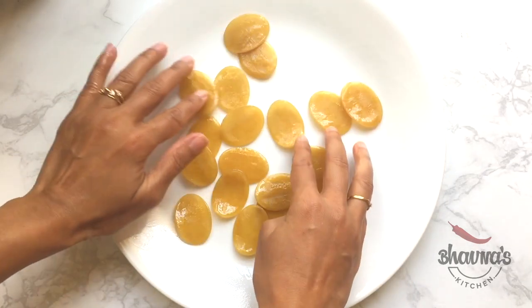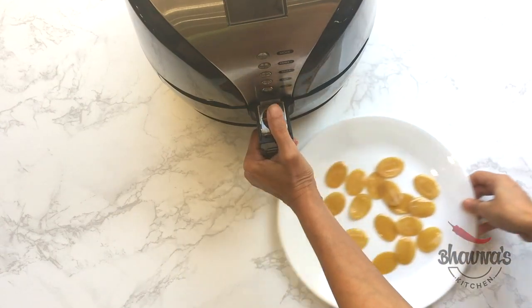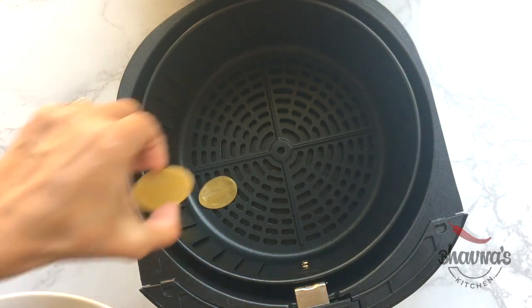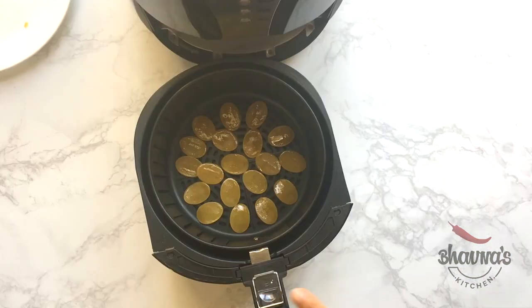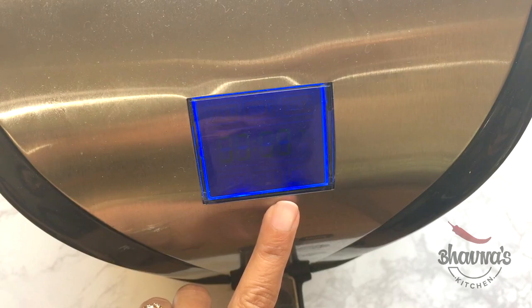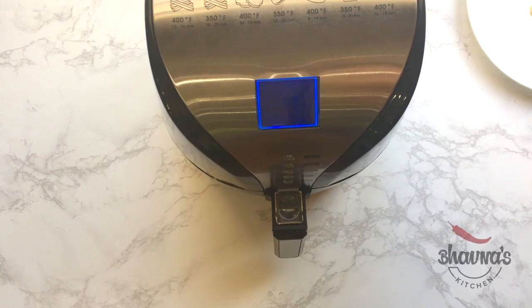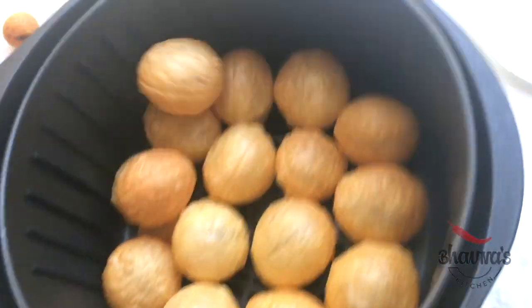Coating the puris with oil means they will come out soft crispy and not hard or chewy. Here I have the air fryer — I'm going to remove the air fryer pan, arrange the Golgapas puri into a single layer, and pop the air fryer pan back in. Set the air fryer at 350 degrees Fahrenheit for three minutes and start. When you start hearing the Golgapas flying inside the air fryer, that's when they are almost done.